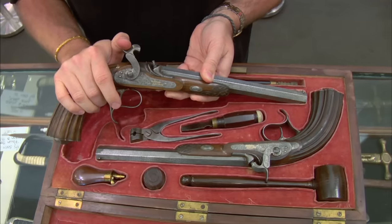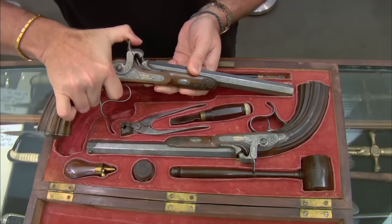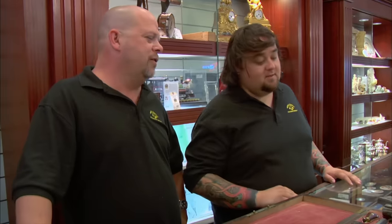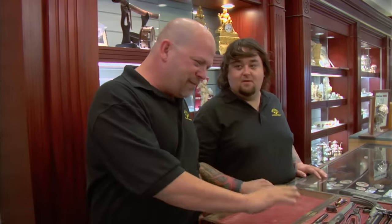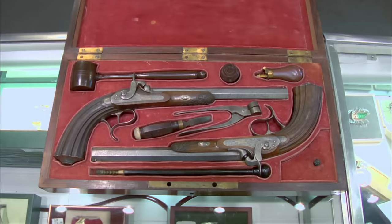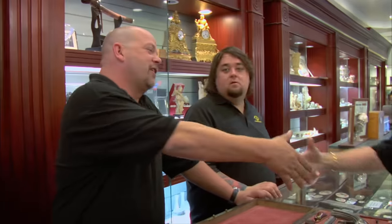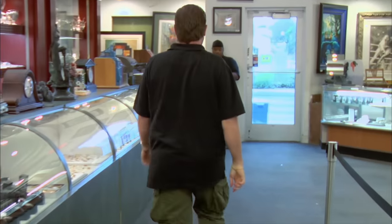These are in such nice condition, I bet these things could be fired right now. I'd like to take Corey to the range and show him what's up. You mean have a duel with him? Exactly — that could be arranged. So what does something like this go for? Because this is in such nice condition and complete, you're going to see these probably in that $5,000 to $8,000 range. They're hard to find. I was really happy to see the condition of these guns — these were really exceptional.